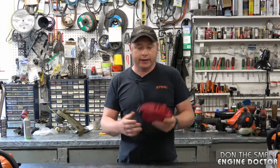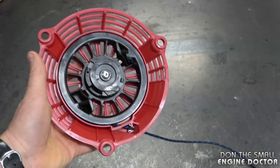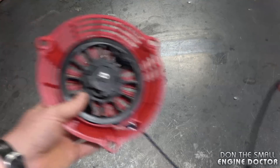Hey guys, welcome back to my small engine repair channel. Today I want to show you an important mistake to avoid when you replace the pull cord on your small engine equipment. What I've got here is a recoil from a Honda small engine, and as you can see the cord will not retract all the way back in the recoil.